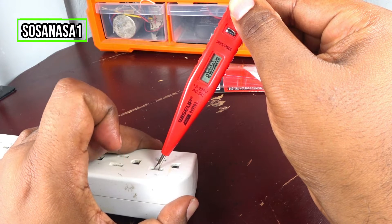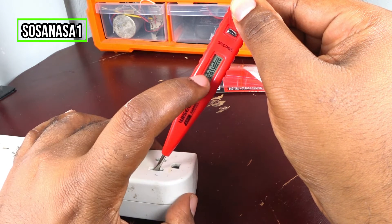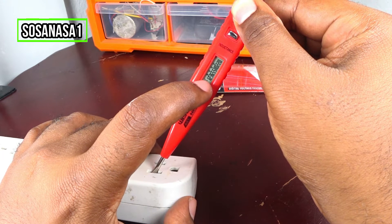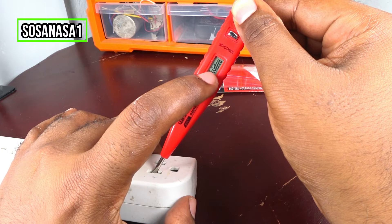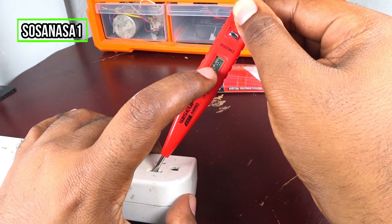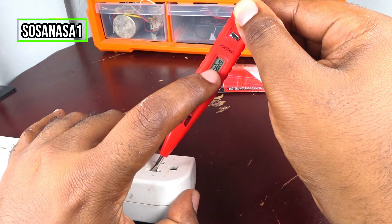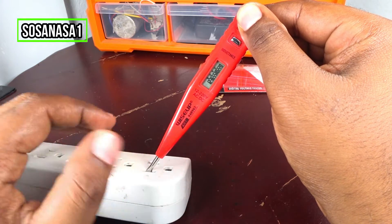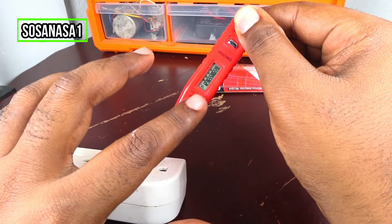This power outlet has 110 volts. If you watch here on the tester screen it shows 12 volts, 36 volts, 55 volts, 110 volts. This reading of 110 volts means this power outlet is working correctly, and this tester is working correctly too.